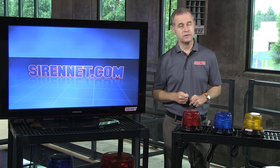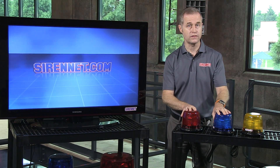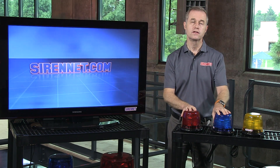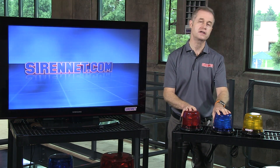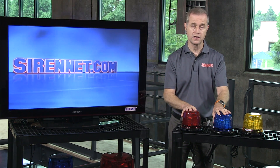Hi, I'm Stuart and welcome to Cyrenet Television. I'm going to take a look at some beacons. They're LED beacons available here on Cyrenet. They're from Whelan Engineering in Chester, Connecticut, and they're part of their L40 series beacons.